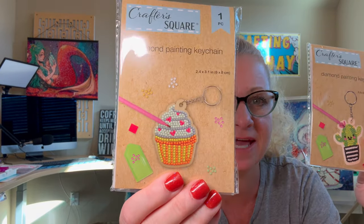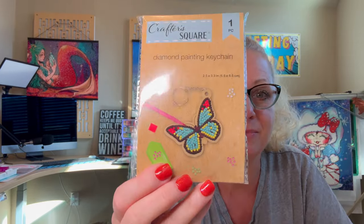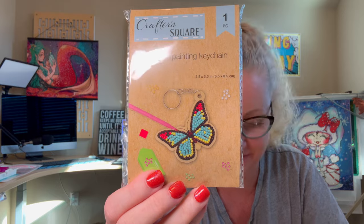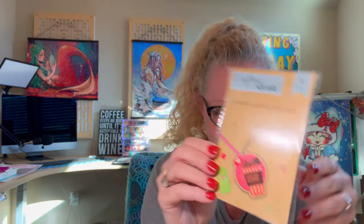Let's get into one of these. There's the cactus. There's this really cute cupcake, which I thought would be cute for like a kid's birthday. I really liked the butterfly — really pretty. And then there's the coffee cup. Aren't these adorable? On the back, it's got each design shown.